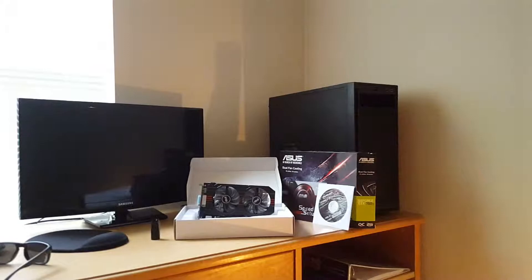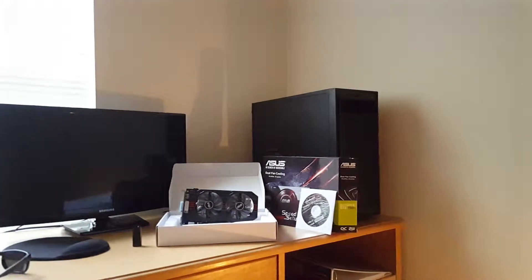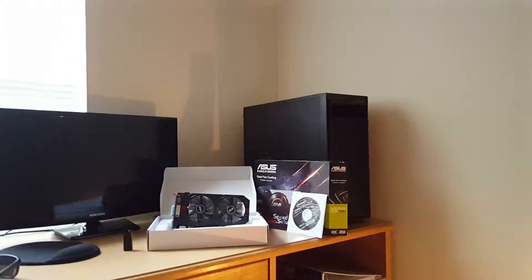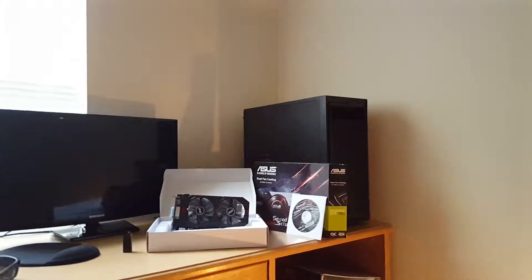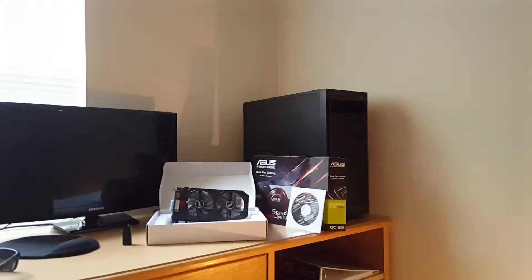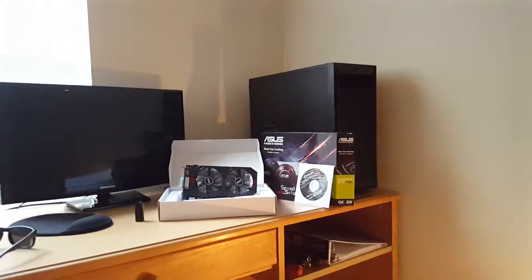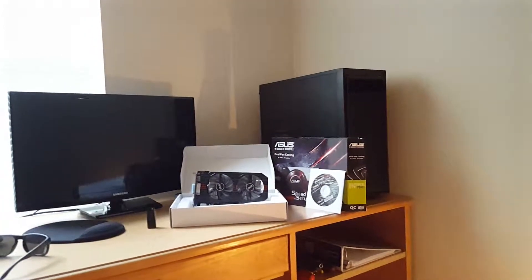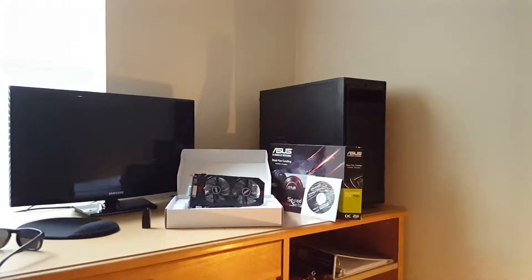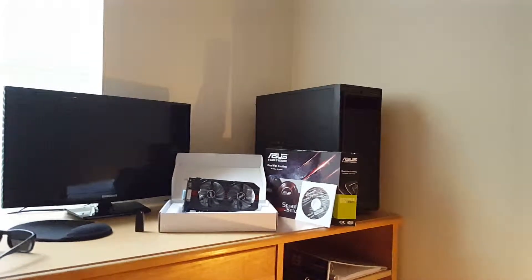The CPU I bought is the Intel Pentium G Devil's Canyon dual-core — I can't remember the exact product number, something like G3258. Got it from NCIX.com for $69.99 with a promo code. It was supposed to arrive today. The cooler I got is a Cooler Master Hyper 212 Evo for $24, also from NCIX.com.